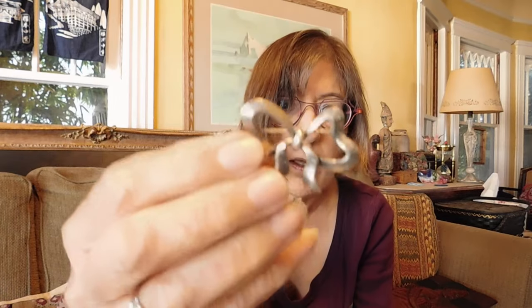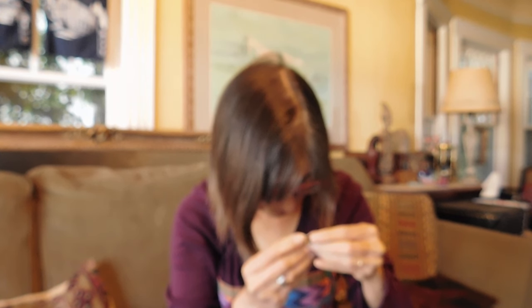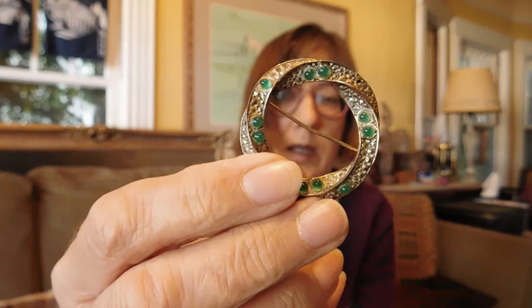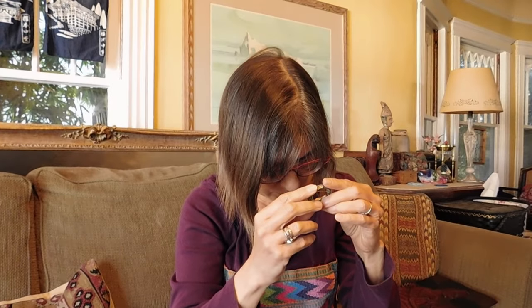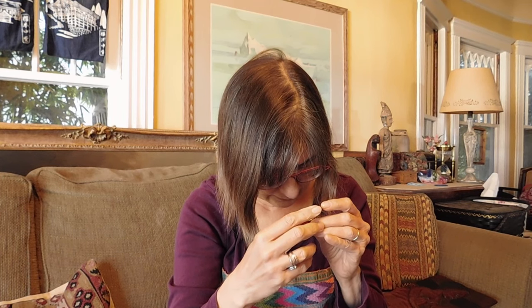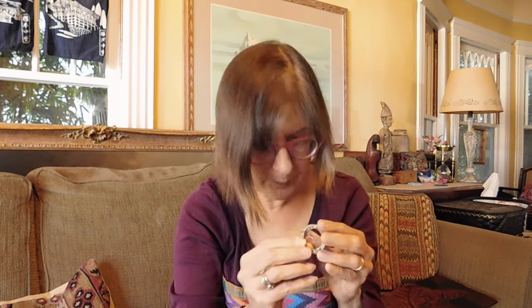Then we have this cute little bow brooch. This is probably 1940s. I think it is signed — this one is Dane Craft. It might be 50s because it has a copyright, so it might be 50s. A very dainty little guy. And then this one — a little ring brooch with the green stones and clear stones. This one is signed Les Bernard, I think. No copyright symbol. Probably 1950s.